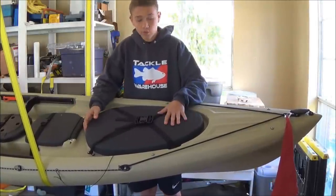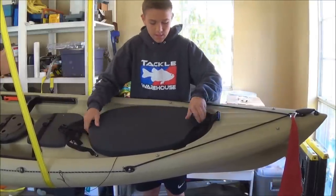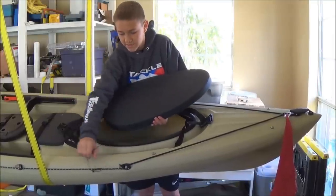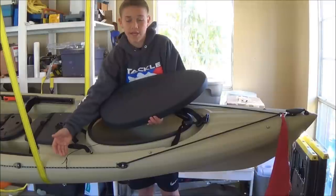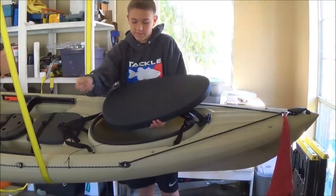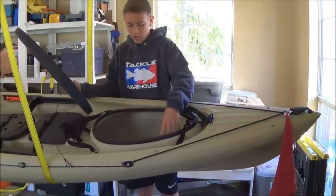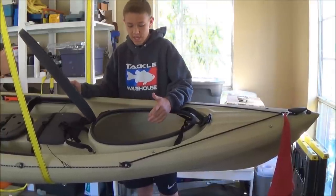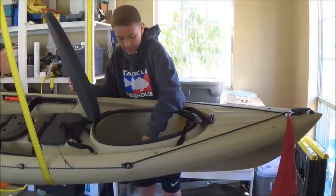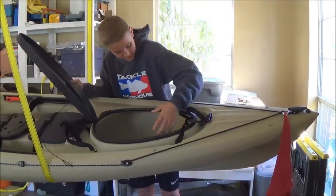Now we're coming into the main hatch that holds most of the storage. It has a really sturdy, strong lid. The great thing about all the products on this kayak that can come off is everything is attached to something on the kayak. So if something falls in the water, it's not going to float away — it will be within arm's distance. This main section goes all the way through the kayak. You can store rods in there if you have smaller rods, though I can't since I have seven-foot-plus rods. In here I just have a net, an anchor, and some miscellaneous stuff.